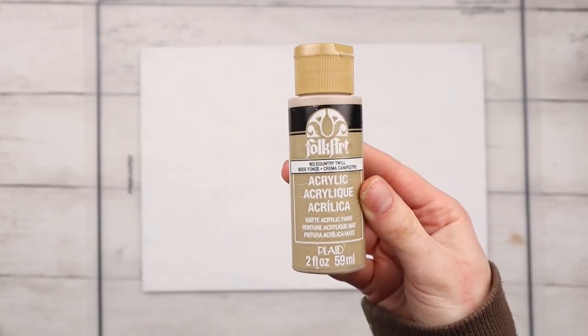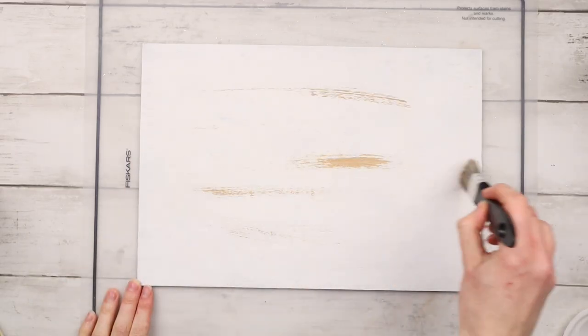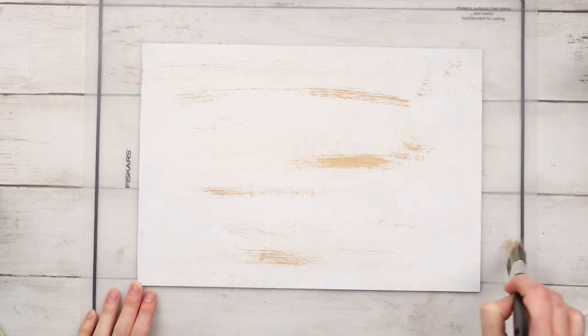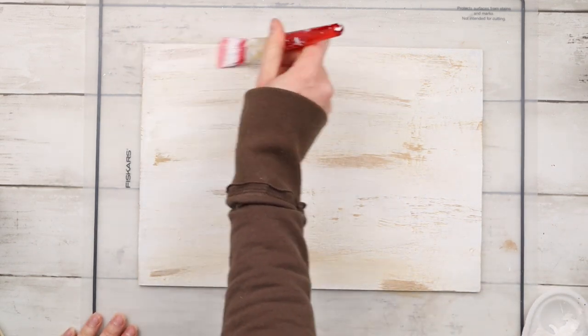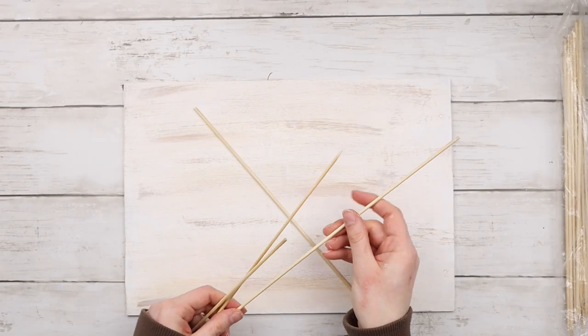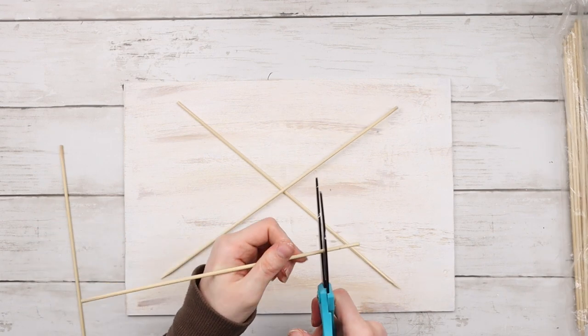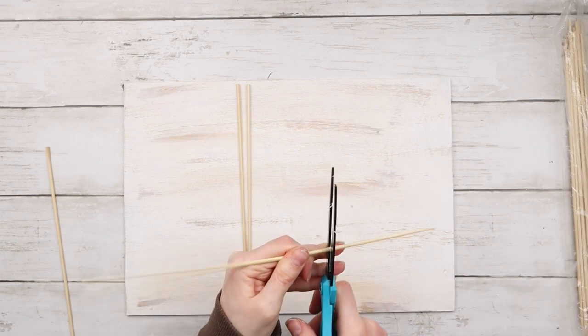Now to distress it and give it more dimension, I'm using this acrylic paint from FolkArt in the shade Country Twill and lightly dry brushing over top of the white paint. I'm also going back in with the white paint again and brushing over top just to blend the colors together and not have any harsh lines. To make my snowflake, I'm using bamboo skewers. I'm arranging three of the skewers in a snowflake shape, then cutting them down to fit better on the sign.